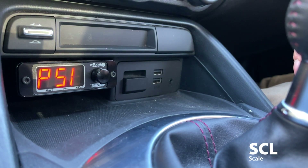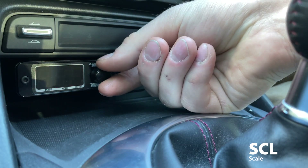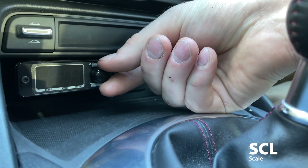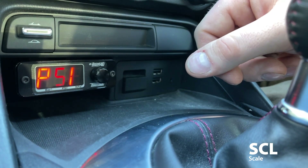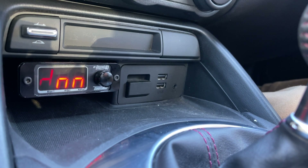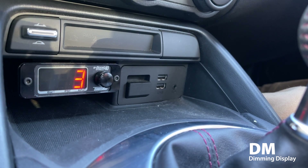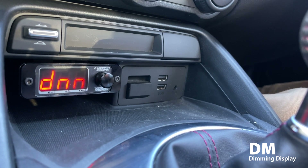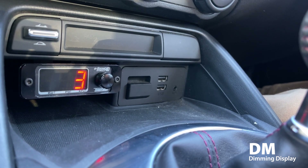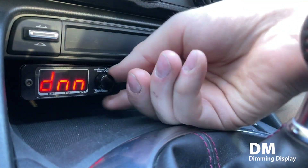SCL is the scale setting. This is where you can change units from PSI to KPA or even bar. I'm going to leave it in PSI. DNN is for dimming — the two N's together make an M, which is an interesting choice. It's just for dimming the display light, with a maximum value of six and a lowest of zero, so you can adjust brightness easily here.